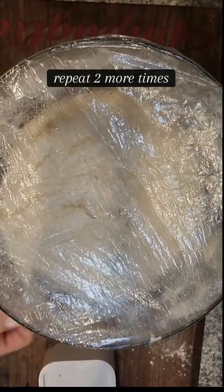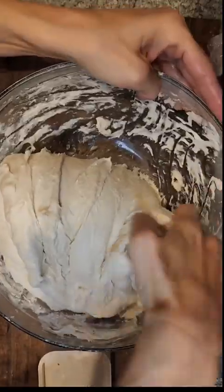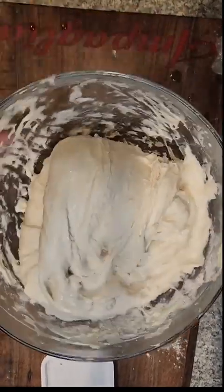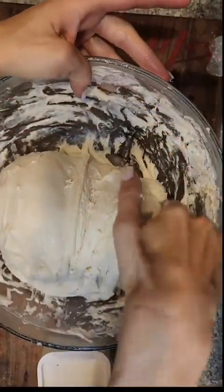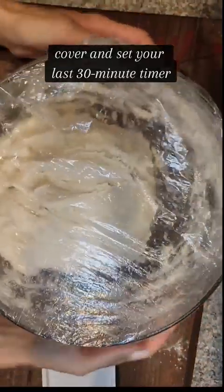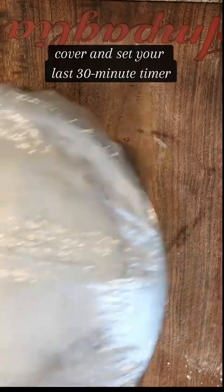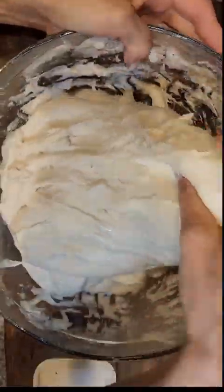I like to use shower caps to cover my dough — it's just super convenient over a tea towel. I bought a pack of a hundred for a few bucks on Amazon. So we just finished our second set; we're gonna cover and then set our last 30 minute timer before performing our last set of stretch and folds.